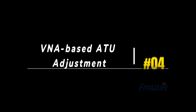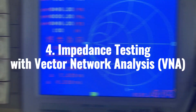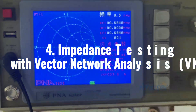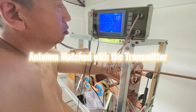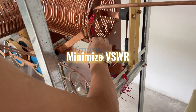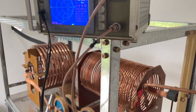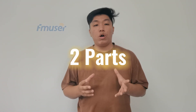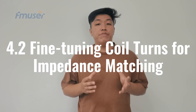Step 4: VNA-based impedance adjustment for ATU. The fourth step is to utilize a vector network analyzer, also known as a VNA, to test the impedance of the antenna tuner unit and ensure it can fine-tune the impedance of the AM antenna. This process ensures that the antenna is properly matched to the 10kW AM transmitter, minimizing VSWR and optimizing power transfer for maximum output power. This step is divided into two parts: impedance measurement and adjustment, and fine-tuning coil turns for impedance matching.